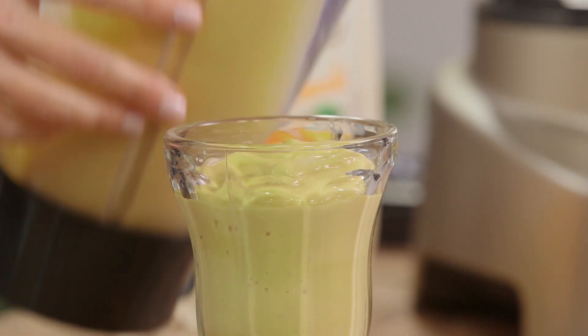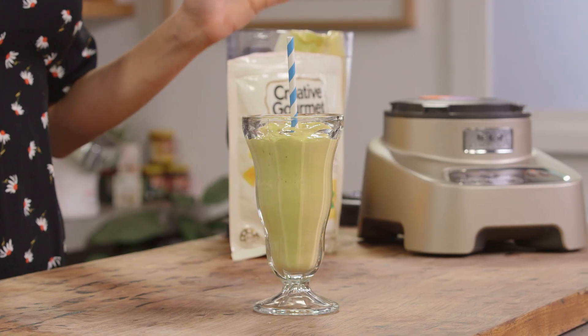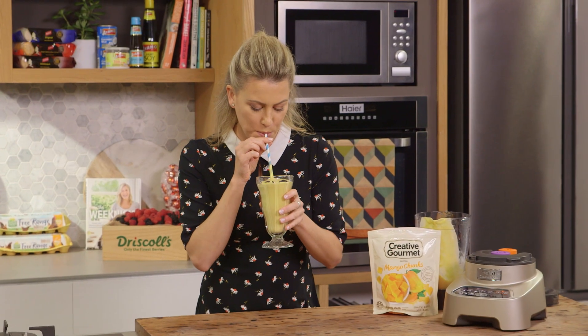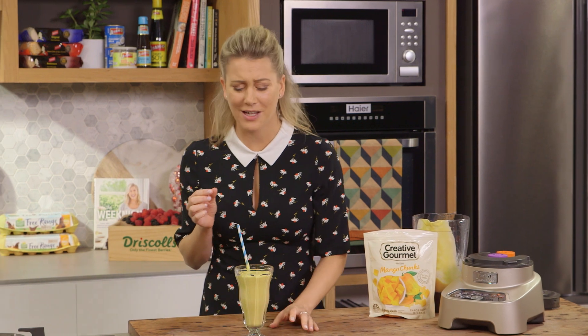Pour it into an appropriate glass, just like this, and straw in that — that's what you call the most perfect mango smoothie. It's so thick it's almost like ice cream. Super delicious — the taste of summer in winter.